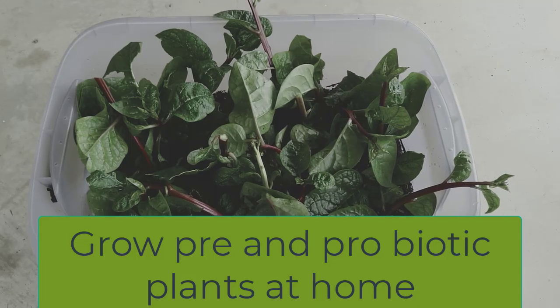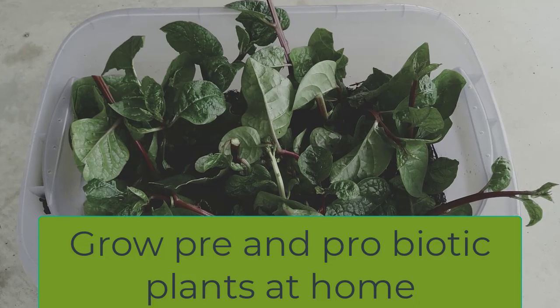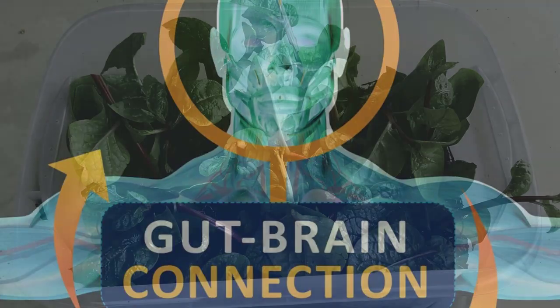This is a Gbiota wicking box. They are used to grow plants that are natural pre and probiotics to improve gut health.